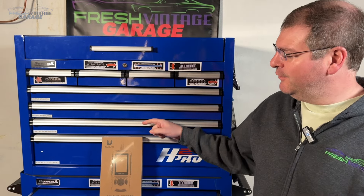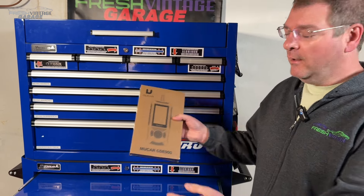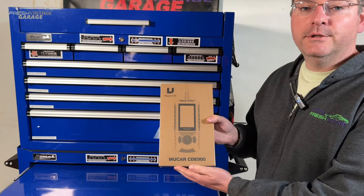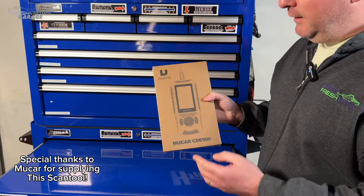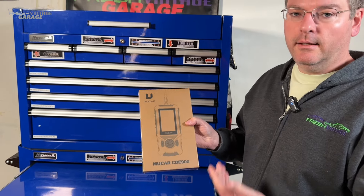Hey everyone, this is Tom with Fresh Vintage Garage. Today we're checking out a brand new product line. This is Mucar. We'd like to welcome Mucar to the channel and thank them for sponsoring this video and sending this over. Today we're looking at specifically the CDE900.